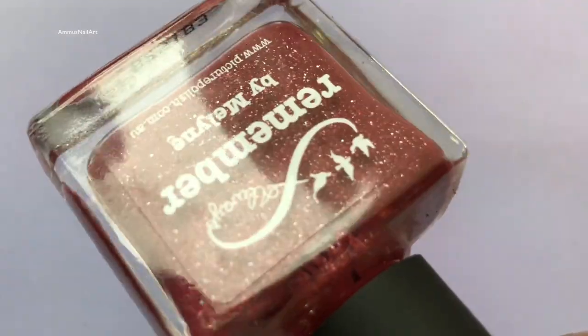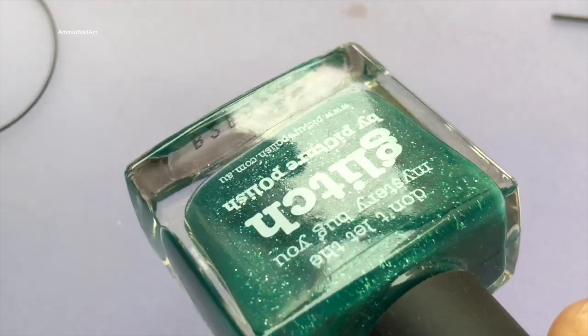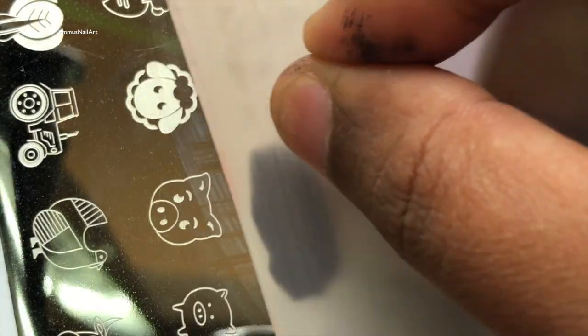The stamping polish that I always use is Mundoti Onas, and I am going to fill the strawberries using Picture Polish in Remember. For the leaves I'm using Glitch from Picture Polish, and I'm using a couple of transparent stampers.